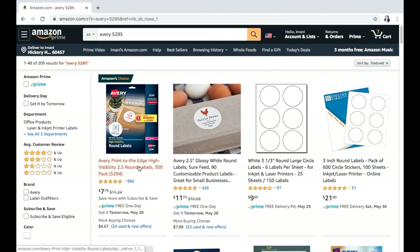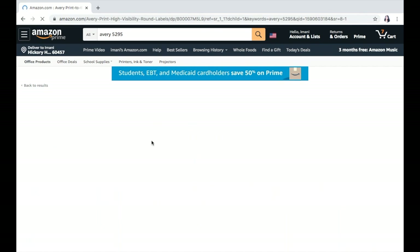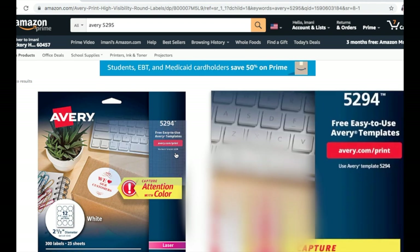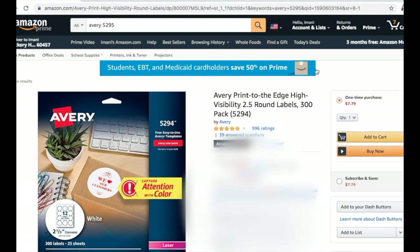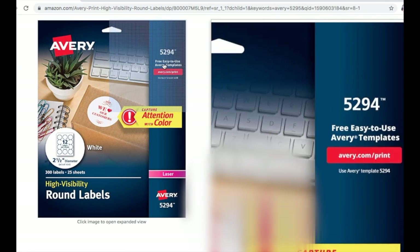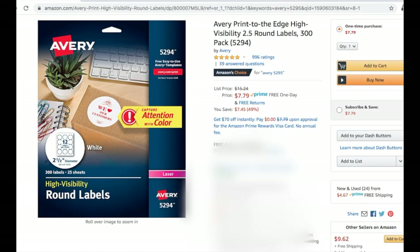Once we get to this page, you can see it comes right up. You can also go to a Staples, Office Max, or Walmart — especially where I am. You can go in and just purchase any particular Avery label, but just make sure you have the number that is located in the upper right-hand side. The ones I'm going to be looking at are the Avery 5294 labels.